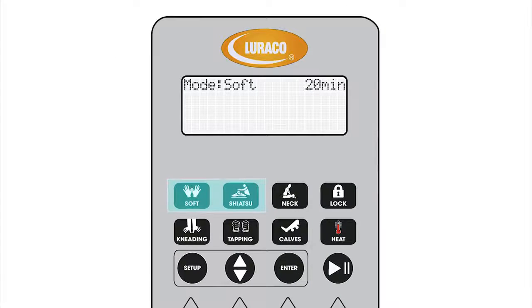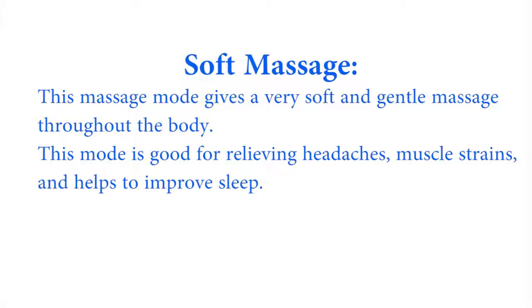Auto massage modes. Soft massage — this mode gives a very soft and gentle massage throughout the body. This mode is good for relieving headaches, muscle strains, and helps to improve sleep.